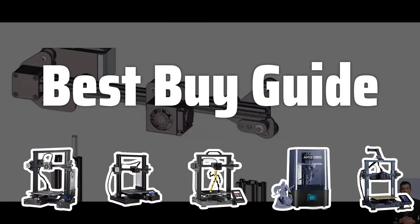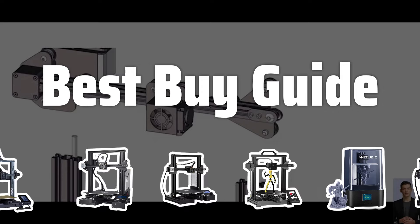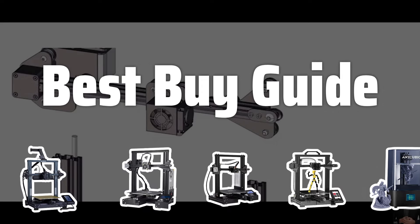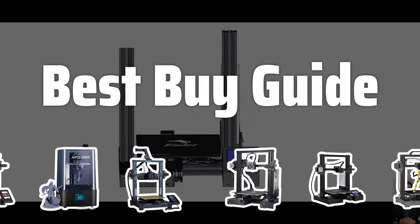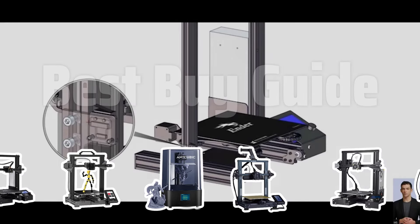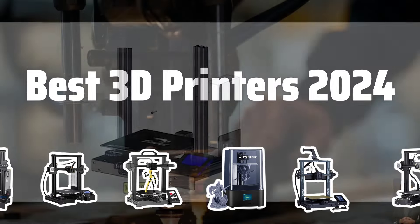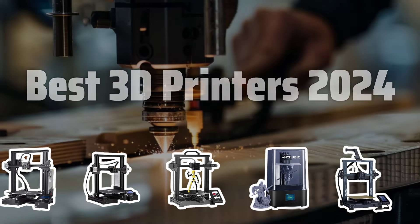Welcome to Best Buy Guide. Welcome to my channel, where today we'll be diving into the exciting world of 3D printing technology, as I unveil the top 3D printers that are set to revolutionize the market in 2024. From cutting-edge features to jaw-dropping precision, get ready to witness the future of printing unfold right before your eyes. Now let's take a look at the best 3D printers 2024 we chose for you.